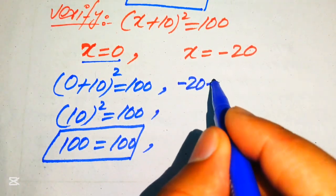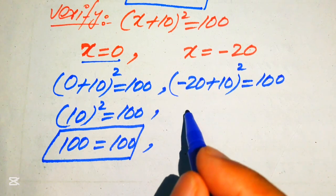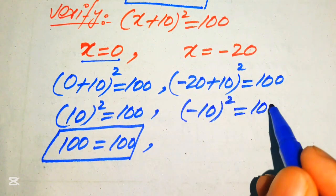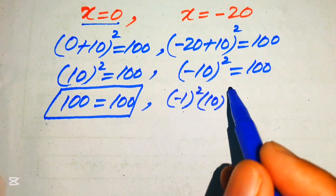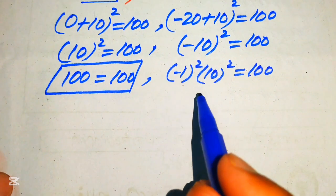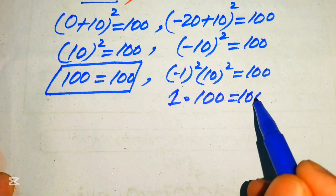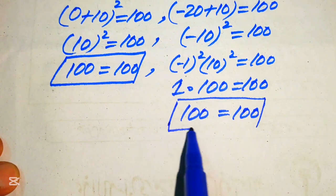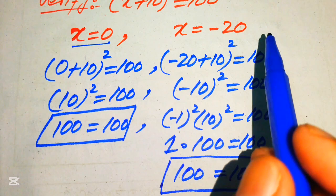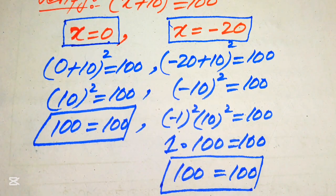Now substituting x = −20: (−20 + 10)² = (−10)² = (−1)² × 10² = 1 × 100 = 100 = 100. Left-hand side equals right-hand side, confirming that x = −20 also satisfies the equation. This is our final answer. Thank you for watching — please subscribe to my channel for more videos.